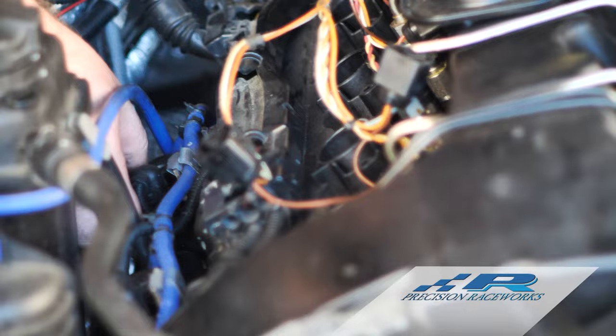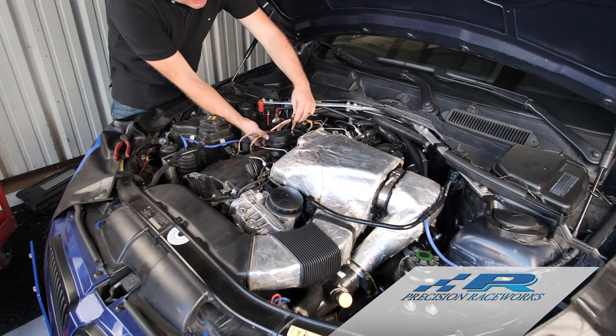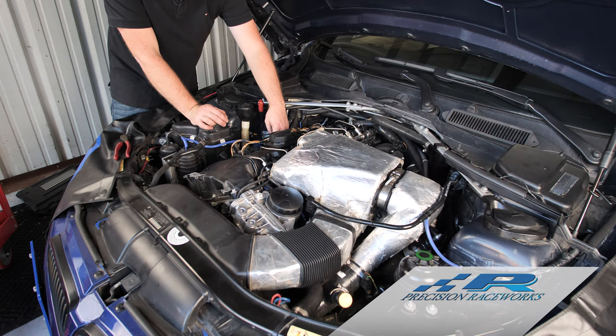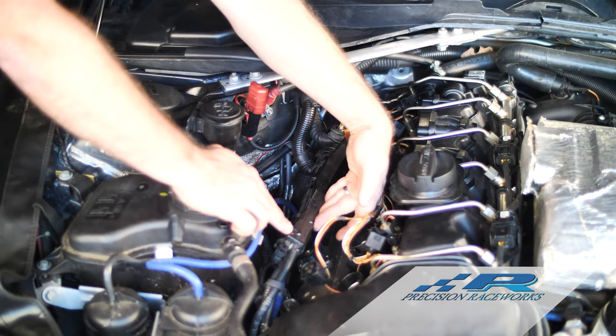We're left with this tray that has your boost solenoids and other things on it. Let's go ahead and get to removing the rest of this tray. The next step, once you get this wiring loose off the tray — you can see it's now separated into two pieces — is to start working on getting the wire that's in this tray out of the tray.